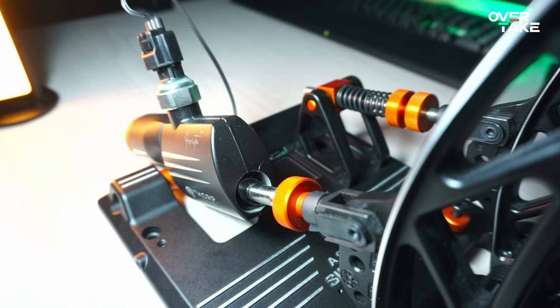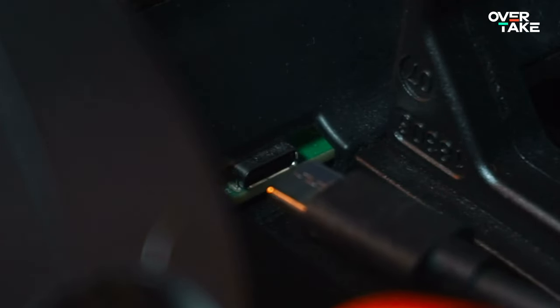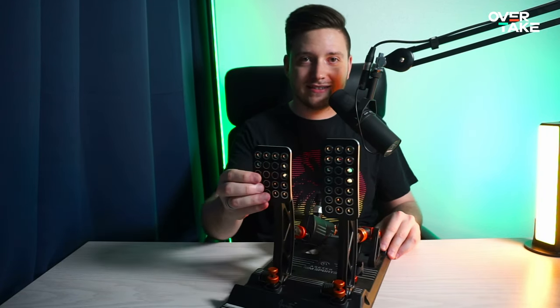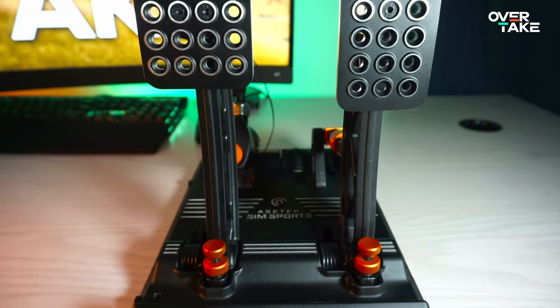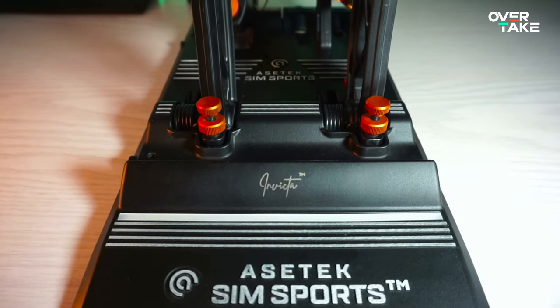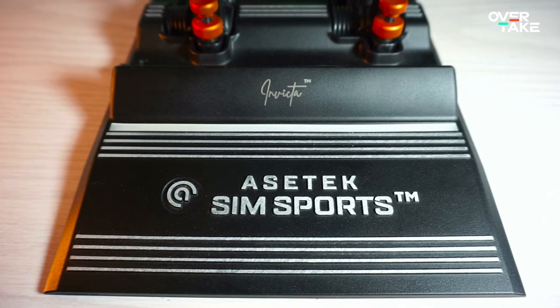The Invictas are PC only and connect via a USB-C to USB-A cable to your machine. Usually the first thing that comes to mind when you see this pedal is that the design definitely played a key role in the first concept, and that everything is kind of built out of one block, which reduces the customization options.